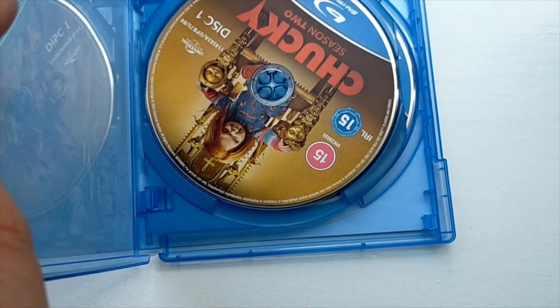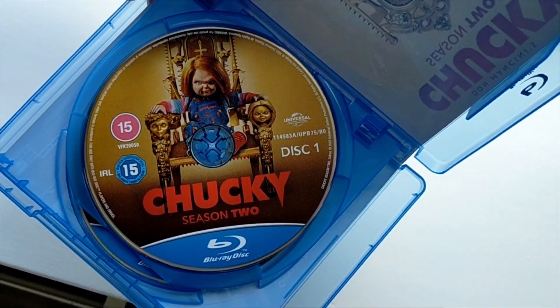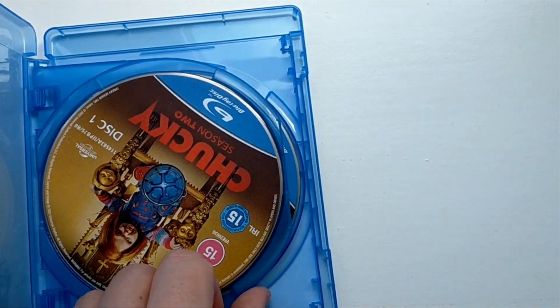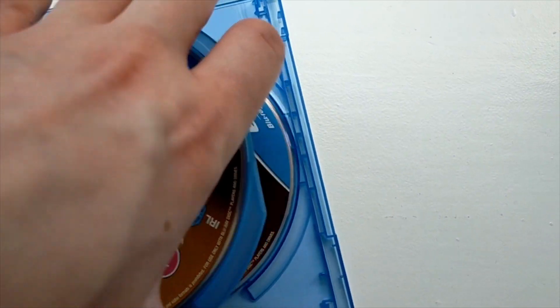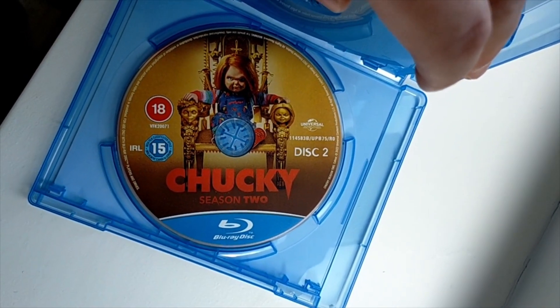So, these are the discs. There you go — that's disc 1. And disc 2 is exactly the same.